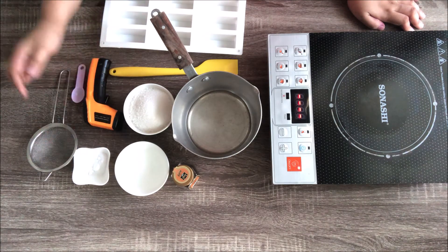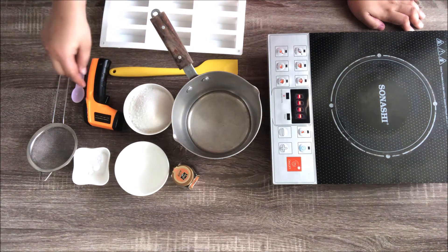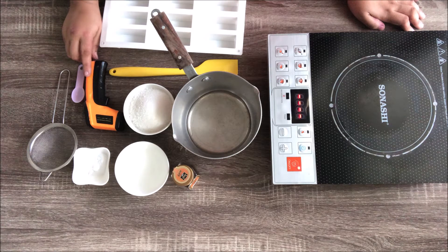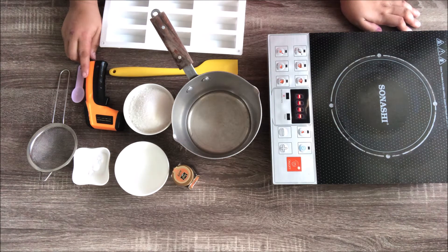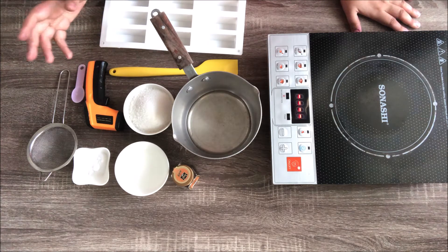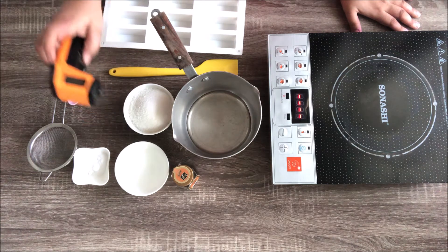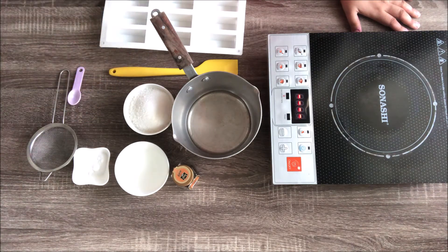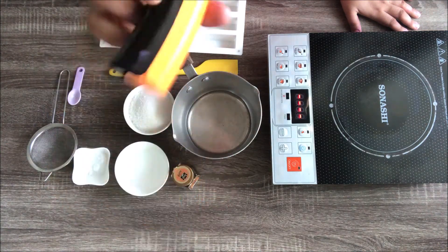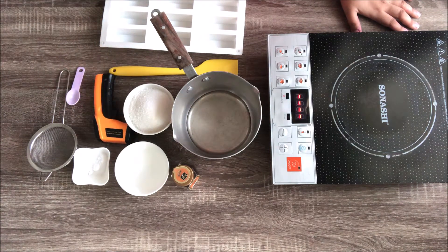We also need baking soda, cream of tartar, and the tools required: a mixing tool and a temperature thermometer. These are infrared thermometers specifically for candy, not the body temperature ones — the body temperature ones max out around 56°C. These candy thermometers can go up to 380°C or 716°F. Before you purchase, always check the minimum and maximum range.